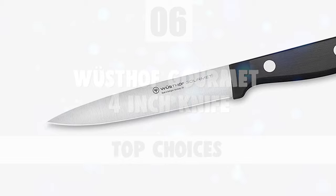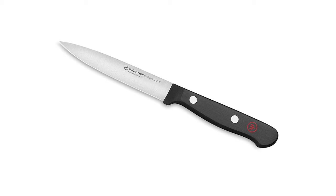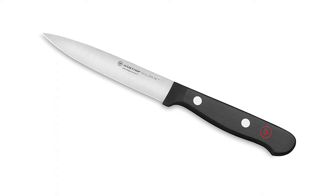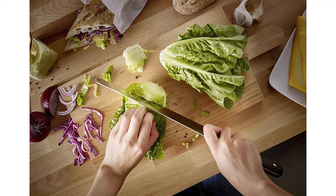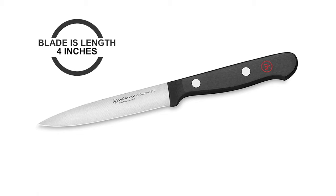Number 6: Wusthof Gourmet 4-Inch Knife. The Gourmet 4-inch utility knife is smaller than a cook's knife but larger than a paring knife, making it the perfect knife for a magnitude of tasks. This utility knife is perfect for mincing shallots, onions, and herbs, as well as cutting vegetables or small meats. The blade is specially crafted with high-carbon stainless steel, precisely cut with the latest state-of-the-art technology for incredible sharpness and easy maintenance.